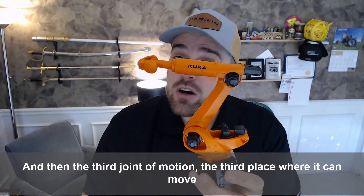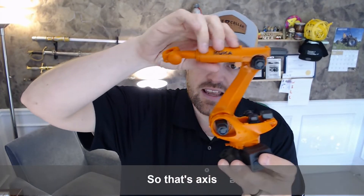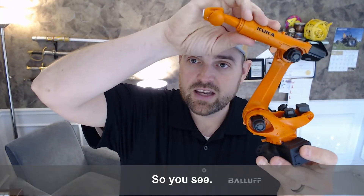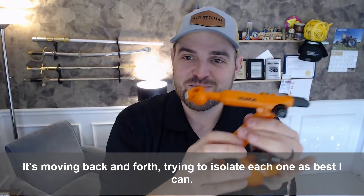And then the third joint of motion — the third place where it can move — is right here. So that's axis number three. You can see axis number three there; it's moving back and forth. I'm trying to isolate each one as best I can.